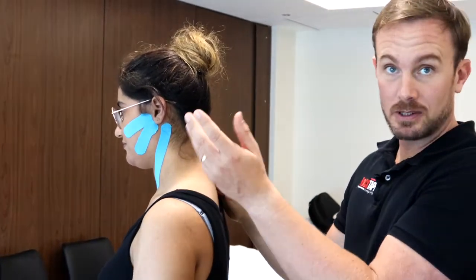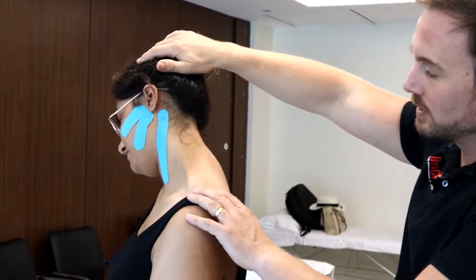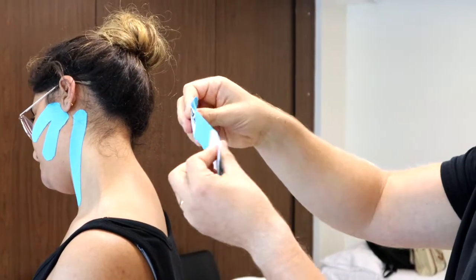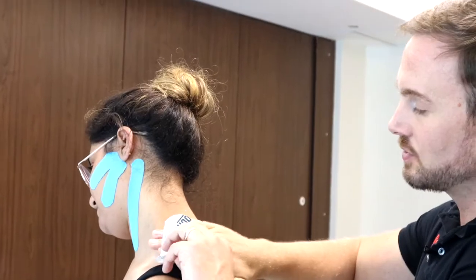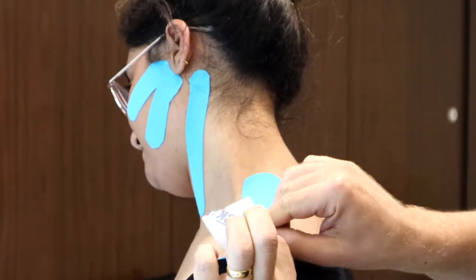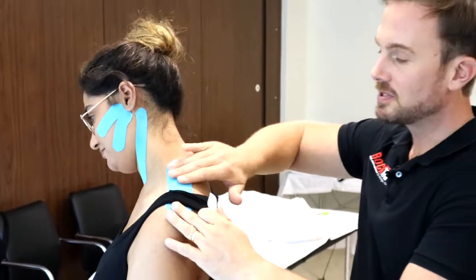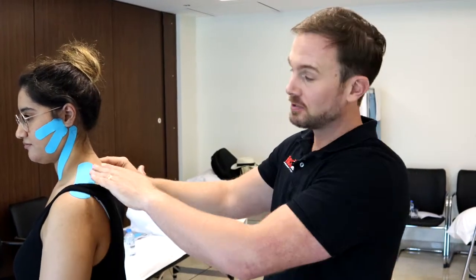If neck tension can contribute to TMJ dysfunction and jaw tension, then it makes sense to do some taping for any evident neck tension. So we're going to come down now onto the upper trapezius. We get our patient to stretch across a little bit forward into flexion, stretching the upper trapezius region. Taking some tape — five centimetres in width, cut to go over the upper trapezius — starting on the base of the neck and then sticking the tape down without any stretch over the upper trapezius, running it down so we don't stick it to the clothing. Rub to stick. Because we stretch the patient and not the tape, we're hoping this tape will encourage a bit of relaxation and a feeling of offload for this area.